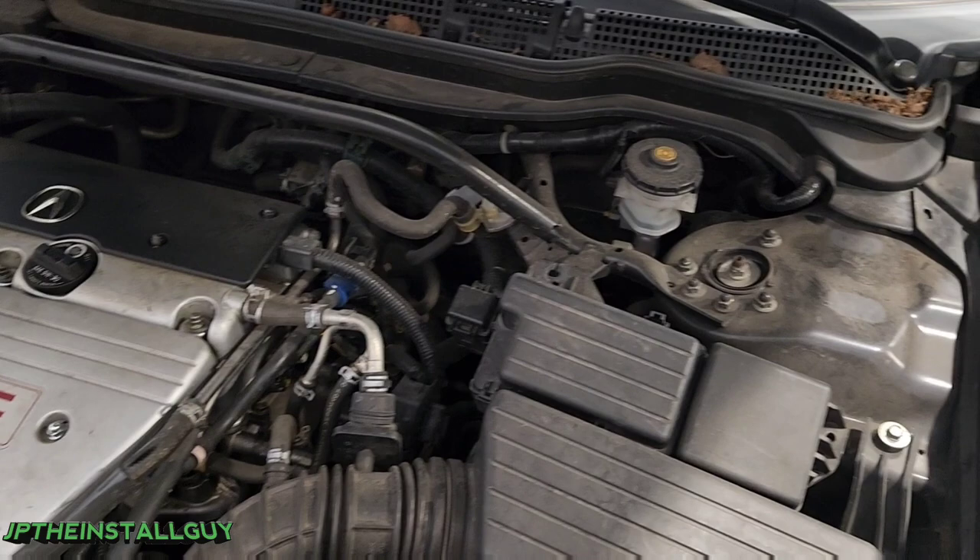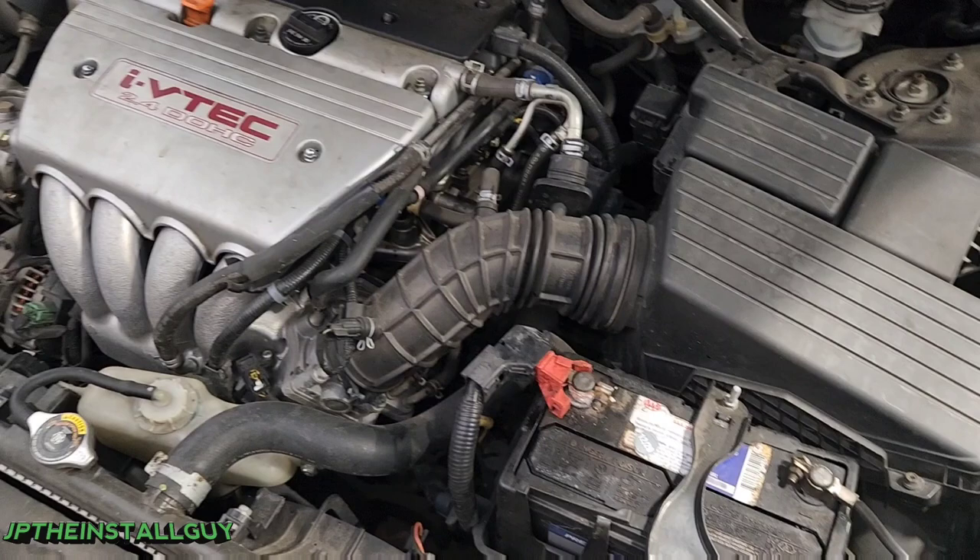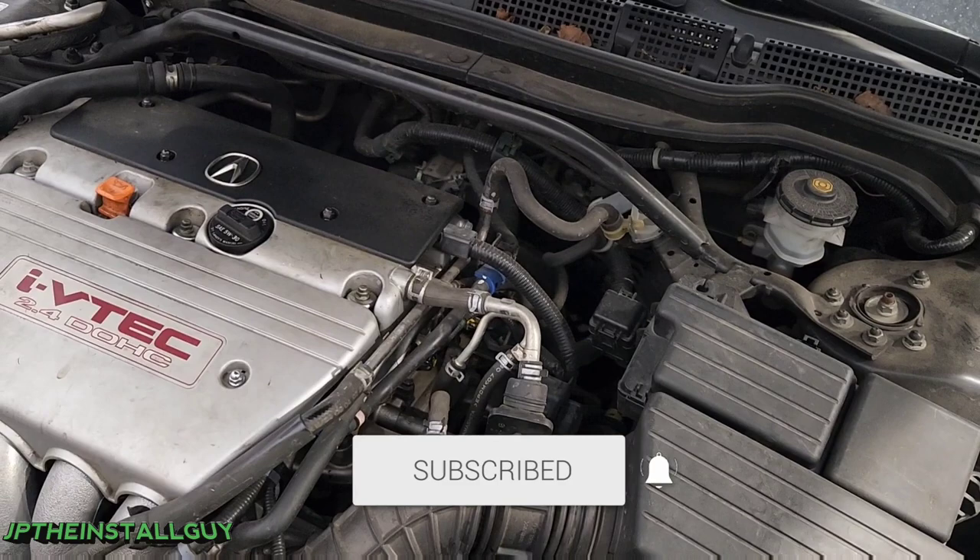What's up y'all, it's your boy JP the install guy. Hope to make your install life just a little bit easier. Today we got a 2008 Acura TSX and I'm gonna show you how to actually run a power wire through the firewall so we can hook up an amp. If this is your first time here at the channel, please consider subscribing. We do car audio tutorials, headunit removals, anything car audio install related, and from time to time I share some of my car audio knowledge — so if you're a beginner or advanced, this channel is for you.